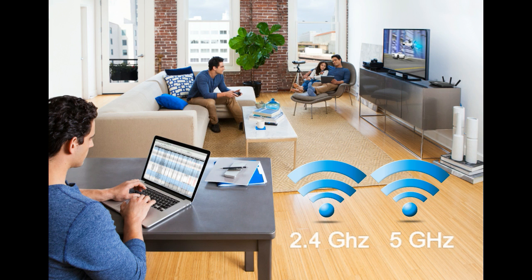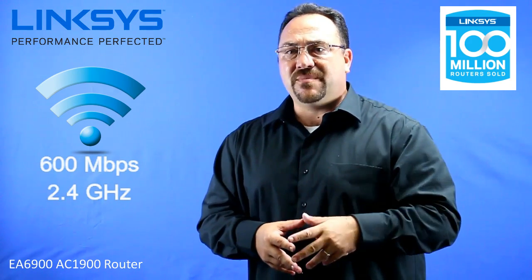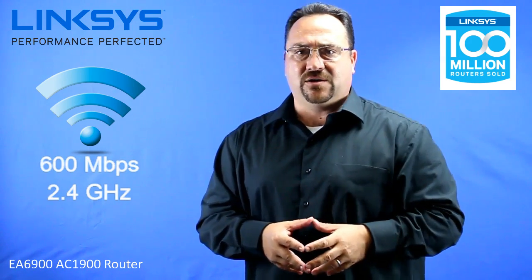This AC router is a dual band router — 1300 megabits on the 5GHz channel and 600 megabits on the 2.4GHz channel.